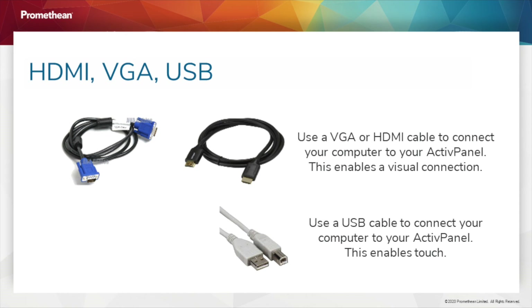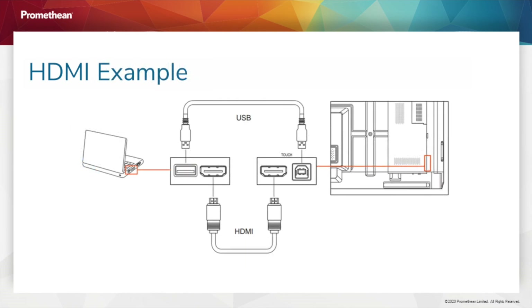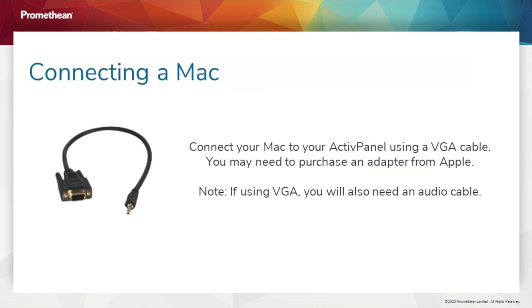When using a VGA cable, you will also need a 1/8th to 1/8th audio cable. Ports on your Active Panel are clearly labeled. If you are connecting a Mac to your Active Panel using a VGA cable, you may need an additional adapter or dongle.